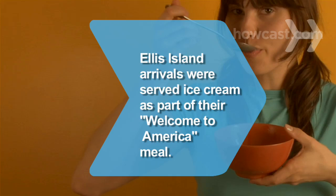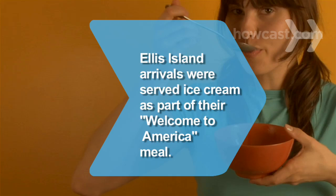Makes one serving. Did you know? In the 1920s, immigrants arriving on Ellis Island were served vanilla ice cream as part of their Welcome to America meal.